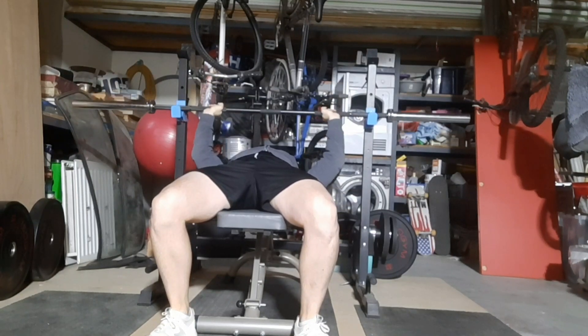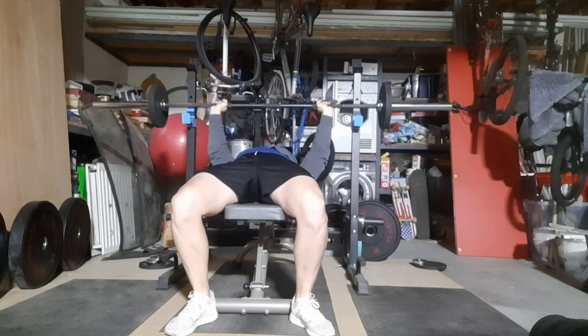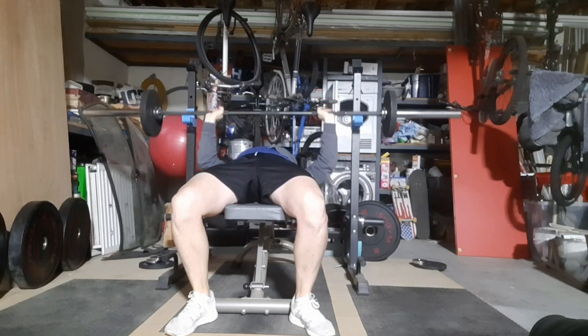I was messing about with my foot placement today, but I just don't like this foot placement, so we'll be going back to the original next week.